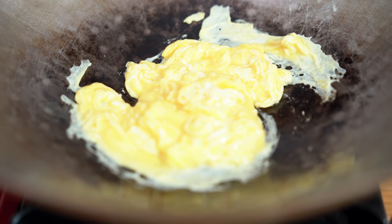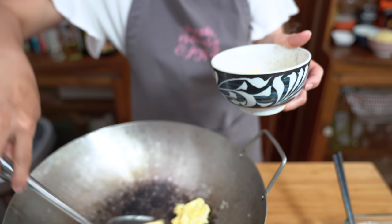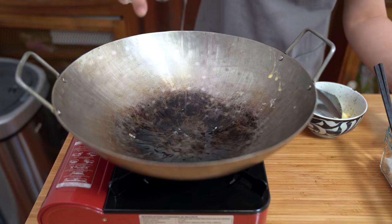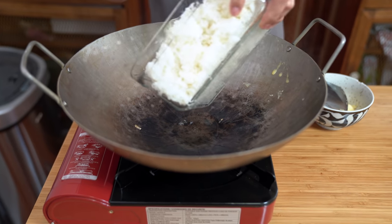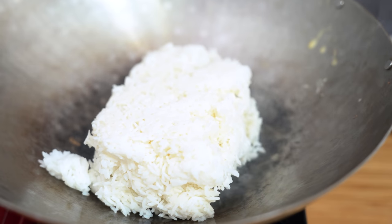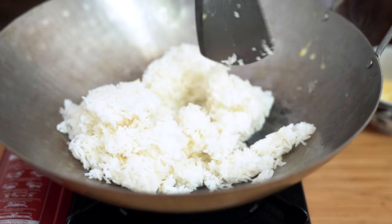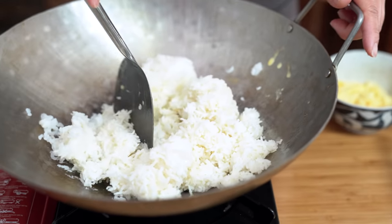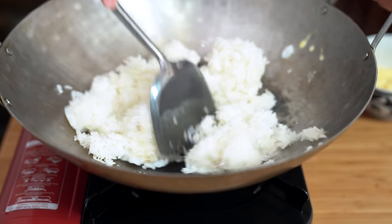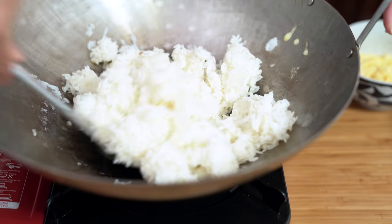Once the egg is almost cooked through, remove it. Adding another tablespoon of oil and getting our rice in there. Using your spatula, just break it down. I'm trying to make sure the rice grains are separated and heated through. We're using cold refrigerated rice so that it is a little bit dry — that's what you kind of want. You don't want soggy fried rice. That's why it's better to make it with leftover rice than freshly cooked rice.